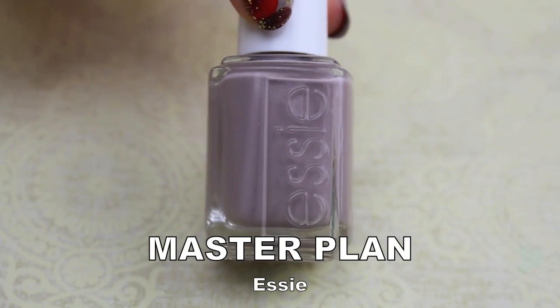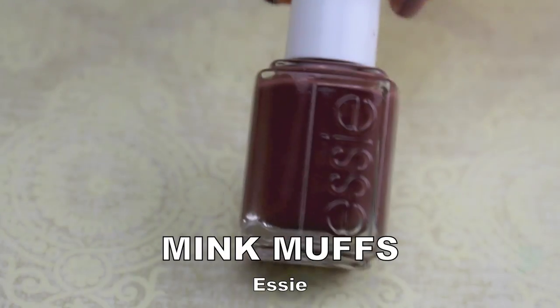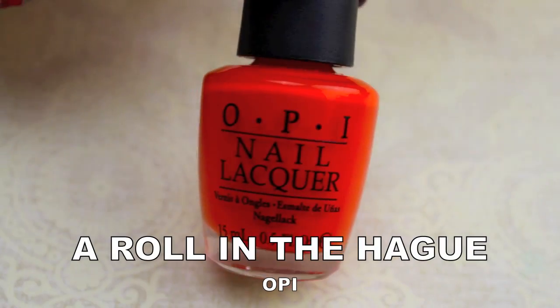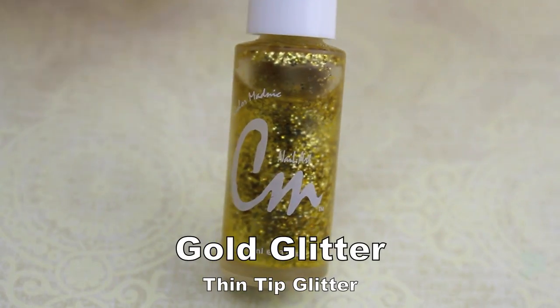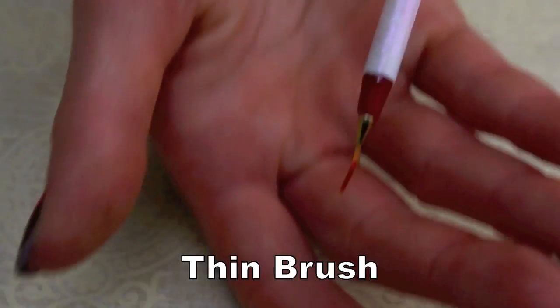You're going to need a grey polish — this is Master Plan by Essie. You're going to need a brown polish — this is Mink Muffs by Essie. An orange — this is A Roll in the Hag by OPI. A red — this is OPI Red. A thin tip gold glitter polish, and a thin tip nail brush.